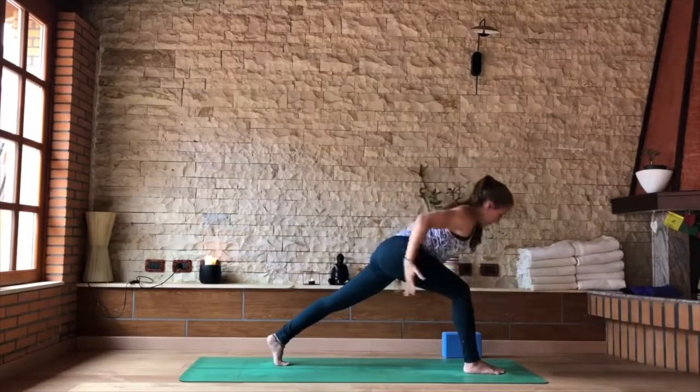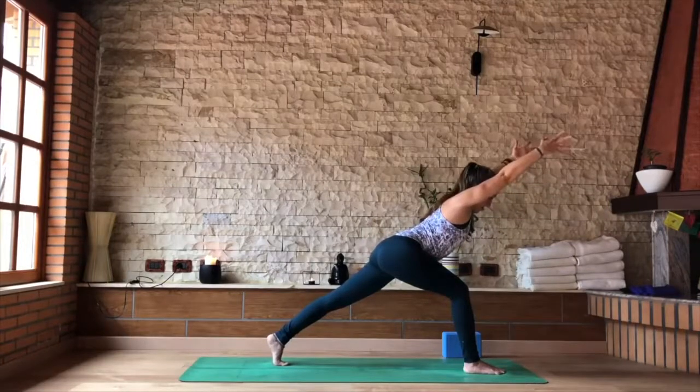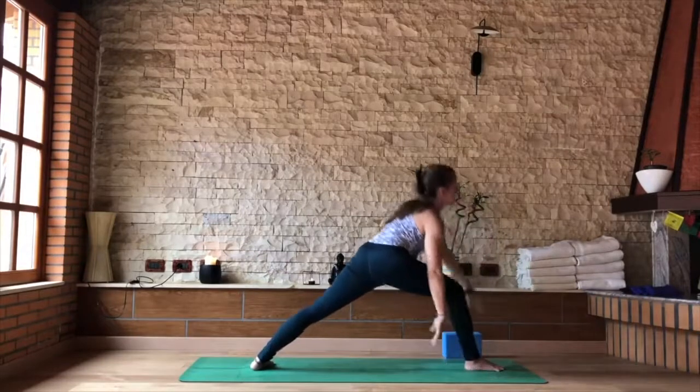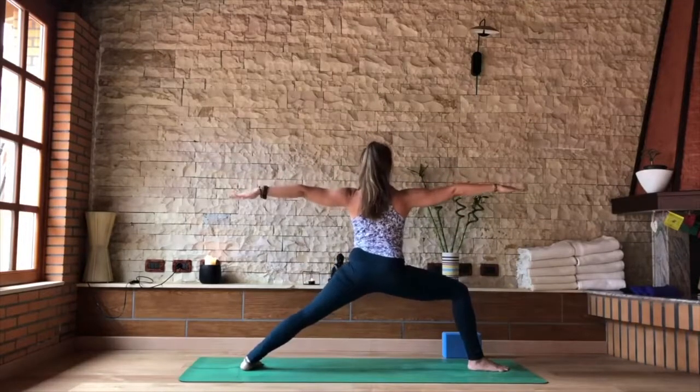Exhaling, bringing yourself low. This time, keep your spine in line with your back leg. Reach the arms forward right beside the ears, just like we did in Utkatasana. Exhale, hands to the mat. Open your back heel out, angle the body to the long side of the mat, and find your warrior two.